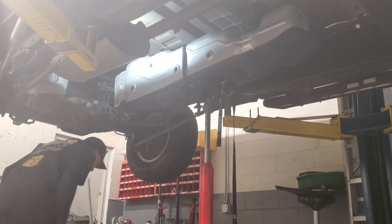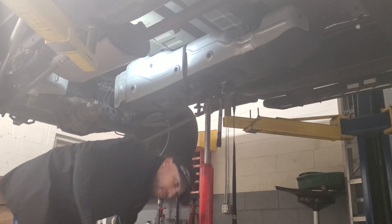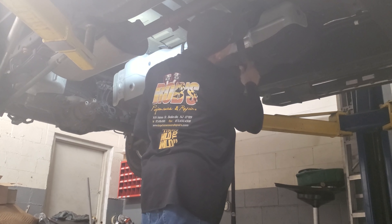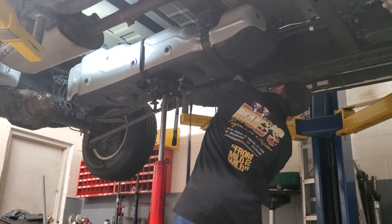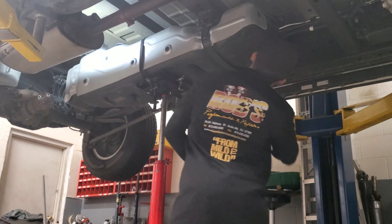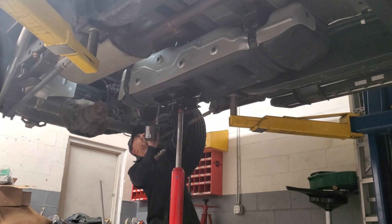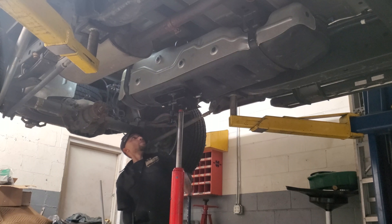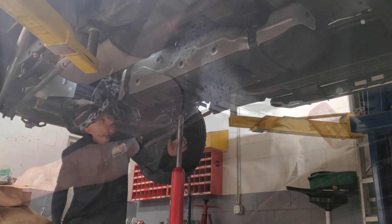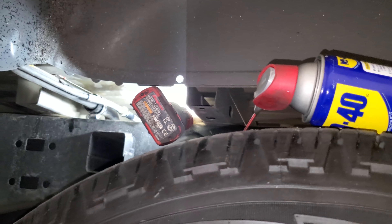Install the small strap in the front — it's a saddle that hooks in there. Get the bolt started by hand, slide the clamp back in its original place, and tighten it up with the ratchet.